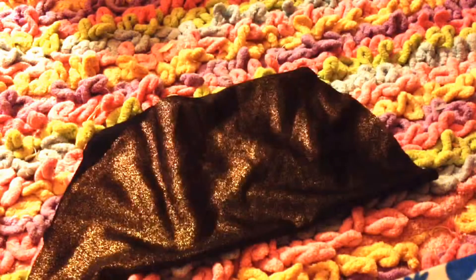I went ahead and cut mine out — it kind of looks like a golden taco. I would have cut it out on camera, but the marks are rather hard to see, so I did need to look a bit closer and I didn't want to mess the skirt up.